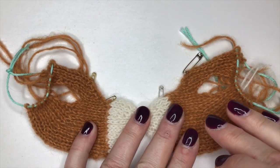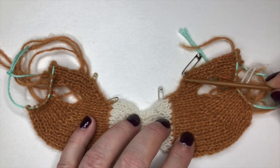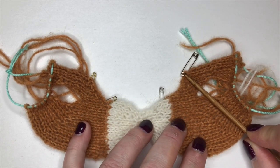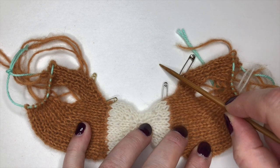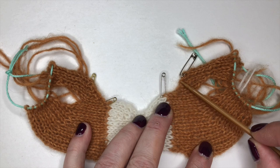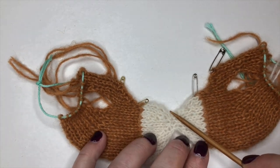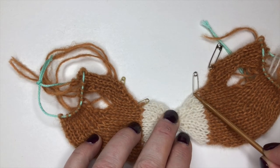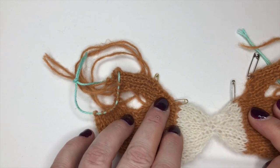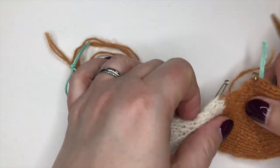We're going to be starting on bunny's left cheek side - it's the right as I'm looking at it. We're starting up here at the face front marker, and at the muzzle marker we're going to pick up six stitches in that little section, then three until we get down to the center point, then another three going up this side and six between there. So it's six, three, three, six - not rocket science.